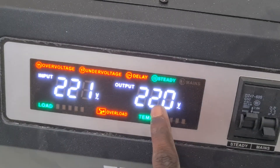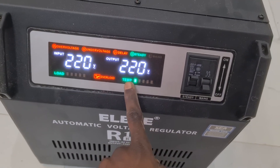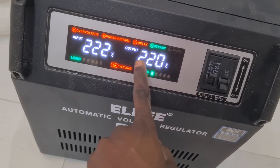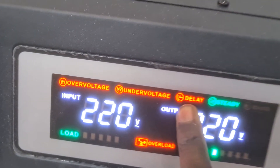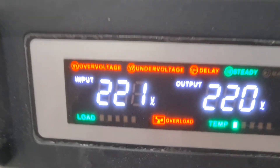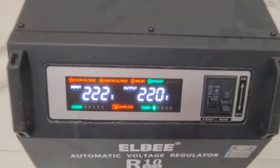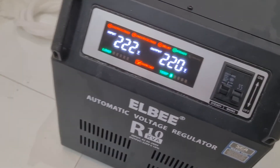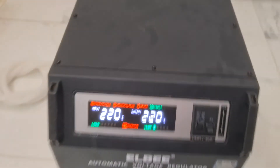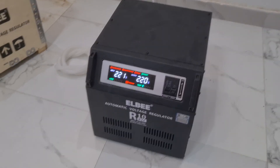The output reads 220 volts — that's what it's supposed to give. That's the usage of it. The delay feature is a very important function. It works and it is very superb. Very soon we will unbox the 5,000 KVA model for you to see. Thank you for watching, have a nice day.